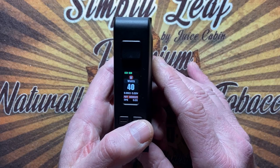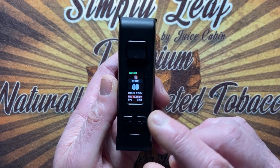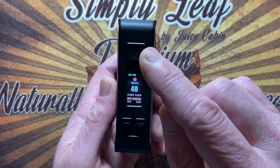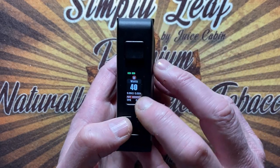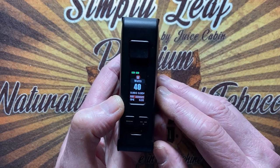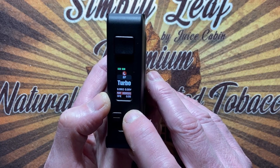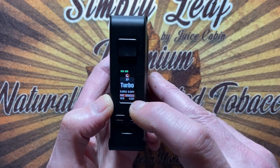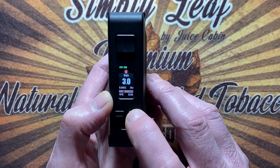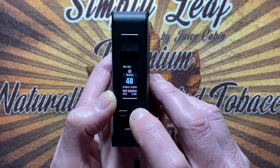If I press plus and fire, I lock the device. When locked it won't change the wattage but you can still fire — you can change that setting so locking the device locks everything. Now if I press three times, the wattage selection appears with arrows and I can go through to bypass mode. Within bypass, pressing fire lets you configure exactly what you like. Three clicks gives you: bypass, voltage, TC stainless steel, TC nickel, TC titanium, and back to wattage — press fire to choose what you want.